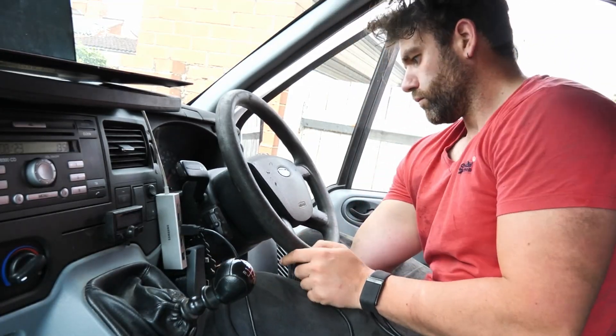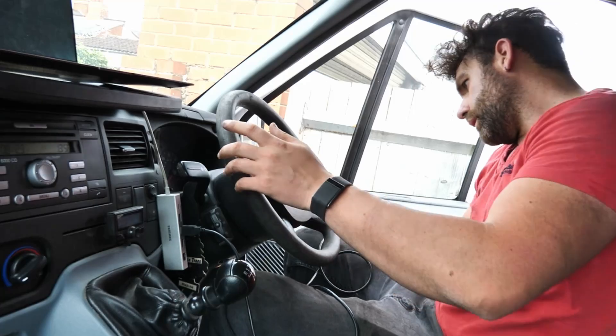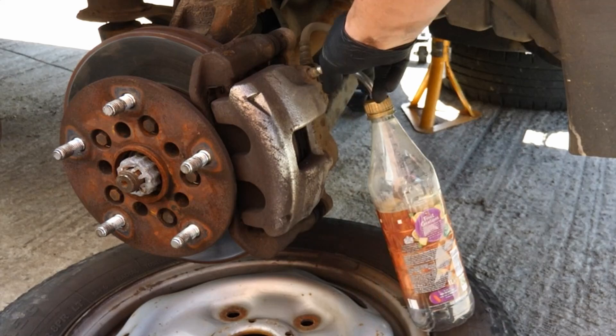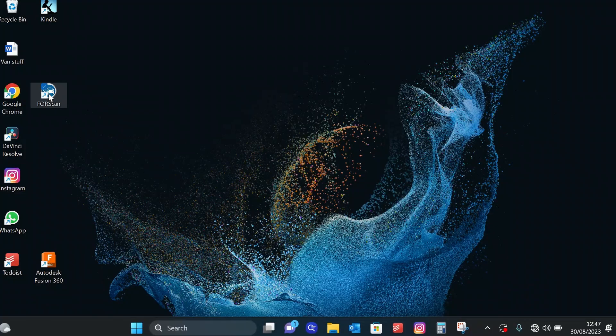This is a video showing a brake bleed using 4Scan for a Ford Transit Mk7 and Mk8 2.2 TDCi. You can make a couple of brake fluid catch bottles with some brake hose and a squash bottle.